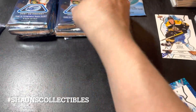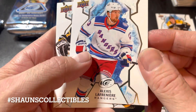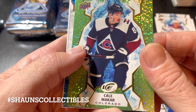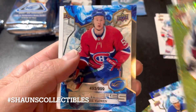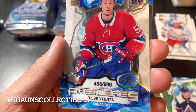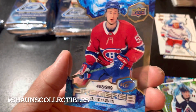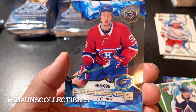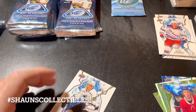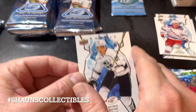Continuing into the next pack: Lafrenière base card, Sidney Crosby base card, Petra King, and a Kale Makar green parallel. Also looks like a legit Ice Premieres card — not a parallel — of Jesse Ylönen, 493 out of 999. Not a grand slam but still a nice looking card. I really like this design. Hopefully not the last Ice Premieres card I get.